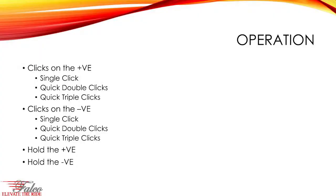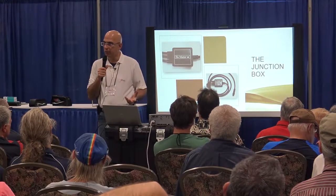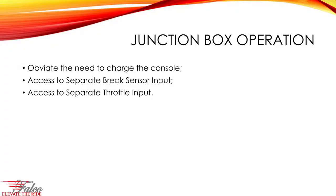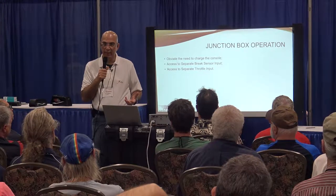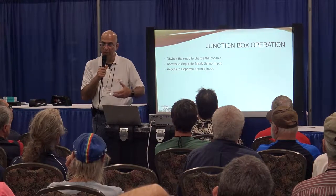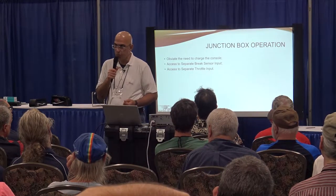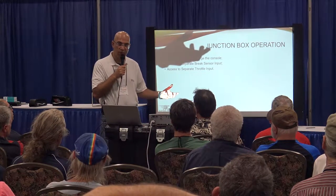The junction box eliminates the need to remove and charge the wireless console separately, and it can be added to any system. It also provides a brake sensor input, though we normally don't recommend the brake sensor as it causes more trouble than it's worth. The junction box also provides a throttle input — if you use a junction box, the throttle must connect to the junction box rather than directly to the motor.